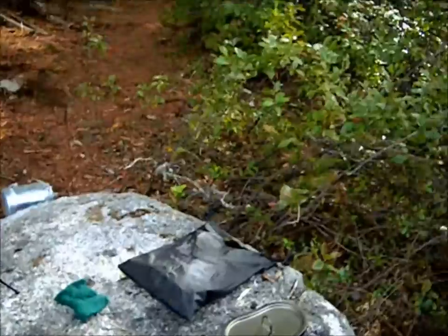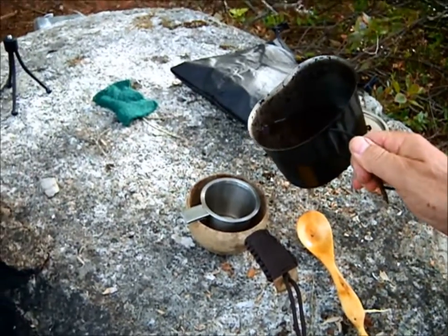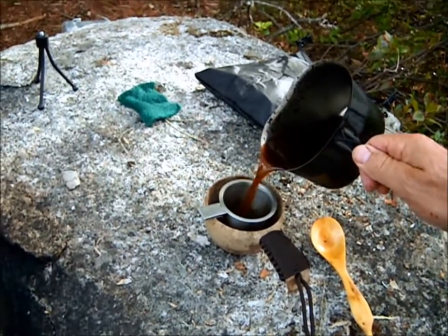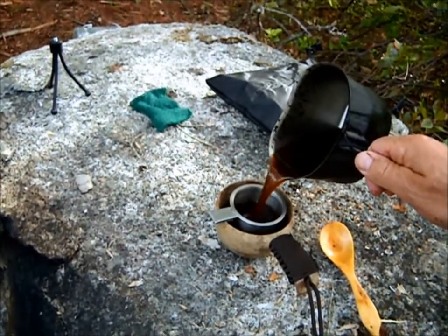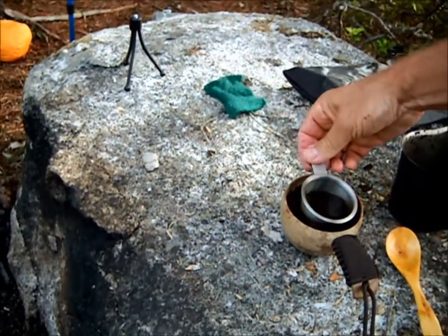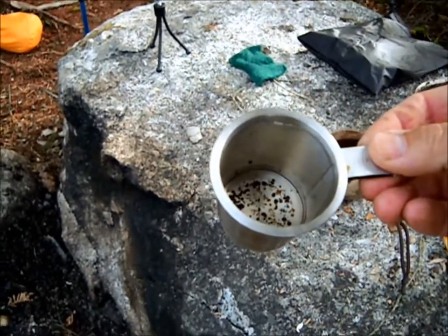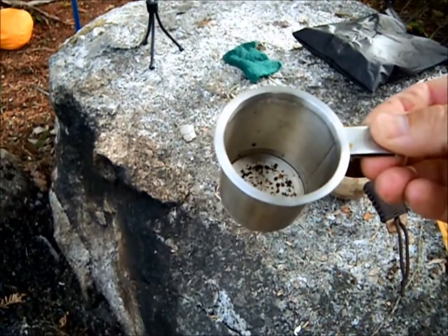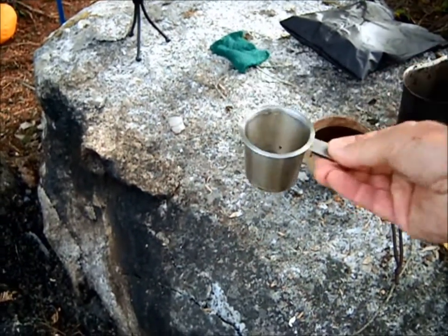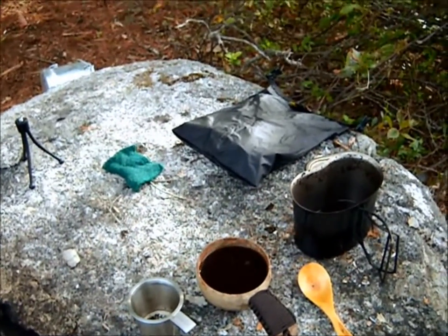I'm going to pour the coffee through my filter and enjoy a beautiful cup of coffee. It must have done a pretty good job — most of the grounds are still in the pot with the coffee. That's the way you want to see it. There it is — another cup of coffee made in the woods.